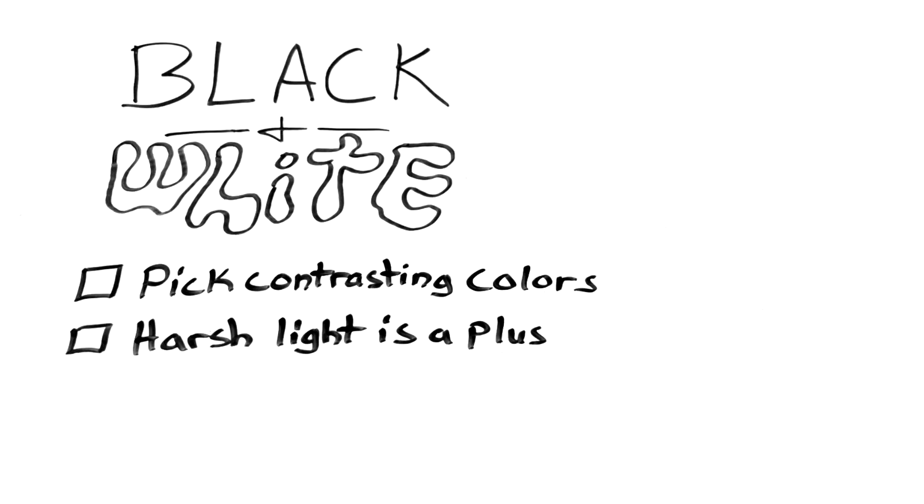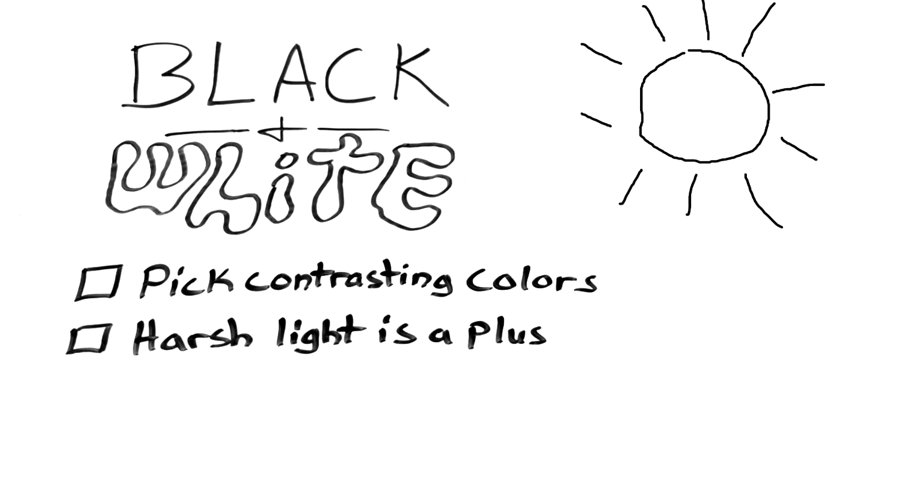Tip number two: harsh light is a plus. Are you tired of waiting for that golden hour to photograph your subject? Use that sunlight and shadows to your advantage.